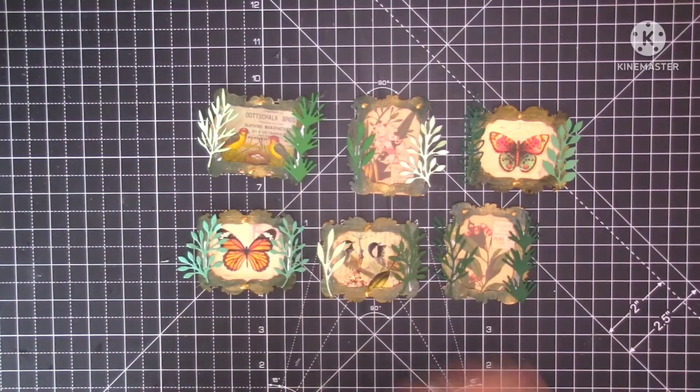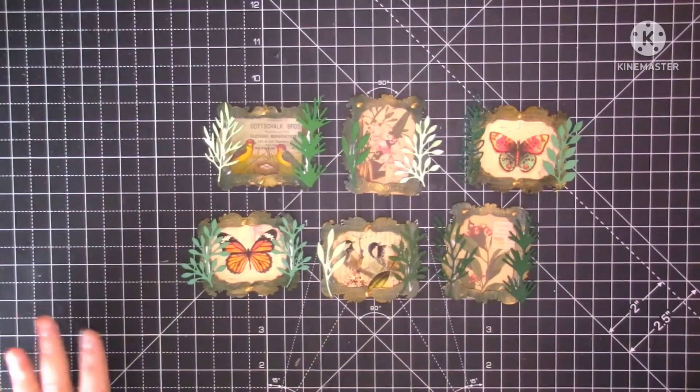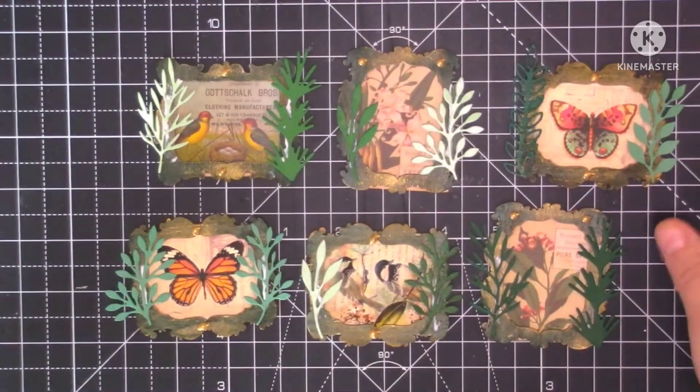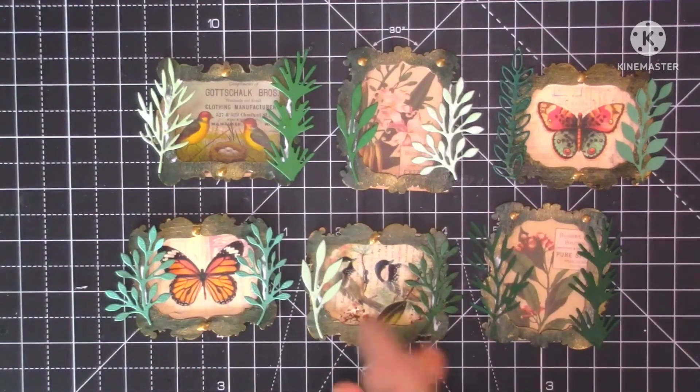Okay then guys, so there we go — that's my week three in Tanya's Facebook challenge. I'll zoom in a little bit more. Like I said, I'll leave links to everything in my description box if you want to go over and have a look. As always, thank you so much for stopping by to watch. Take care and I'll see you soon in my next video — bye for now!